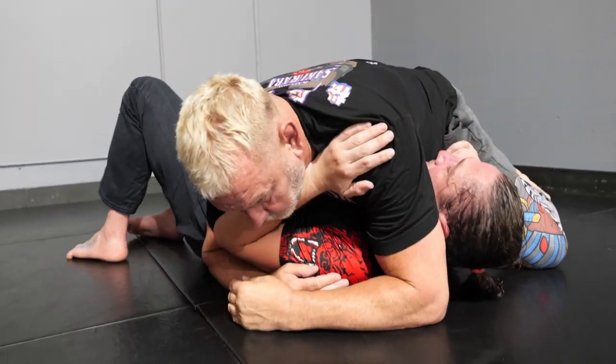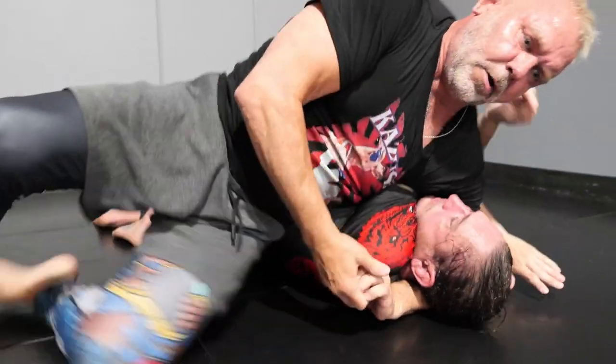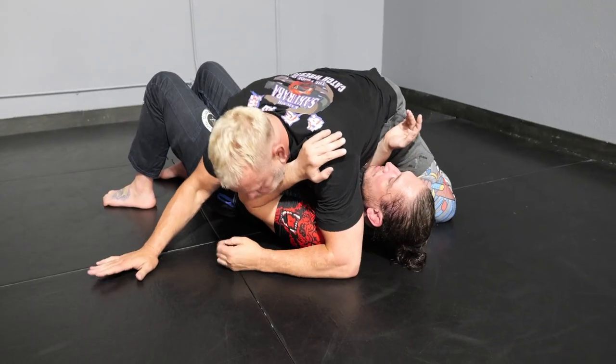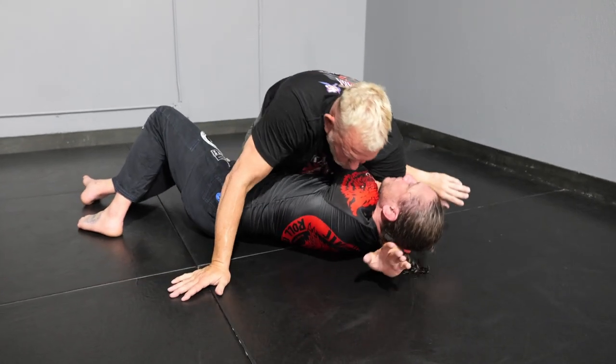So I'm here — immediately turn to low body, and then I fake and I come back. Then I just knee slide through, I sit out, and lift. Through. Fake like you're going to turn here, and then you come back, and you walk.